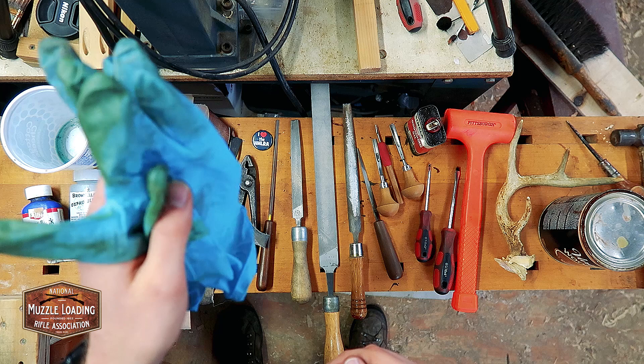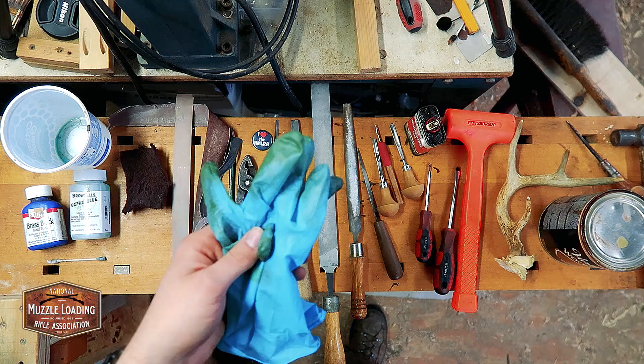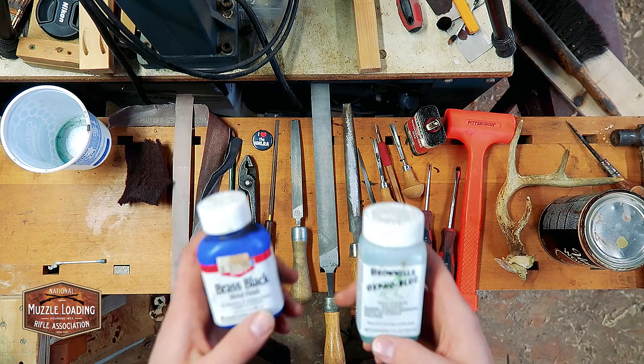As we start talking about finishes that alter the surface of metal, it's really important that we're doing this safely. I recommend having a few pairs of latex gloves around — a lot of this stuff you don't want to have long-term exposure to on your skin. Along with eye protection, this is going to keep any splatter away from your eyes. Be sure you have some safety equipment around when we start handling some of these finishing chemicals.